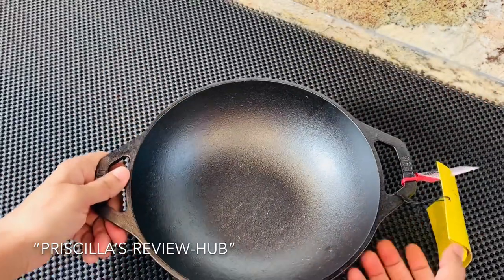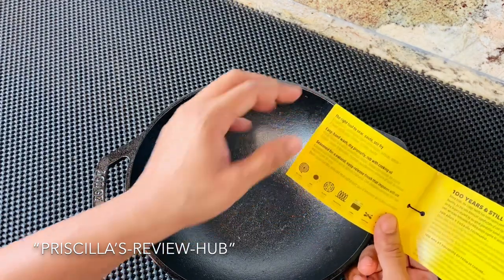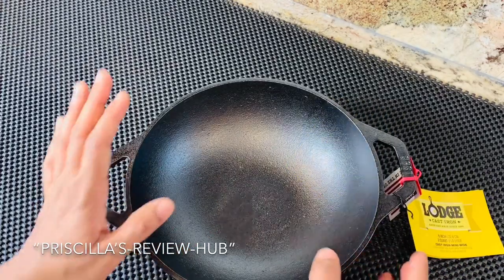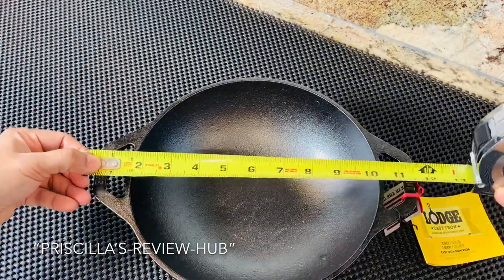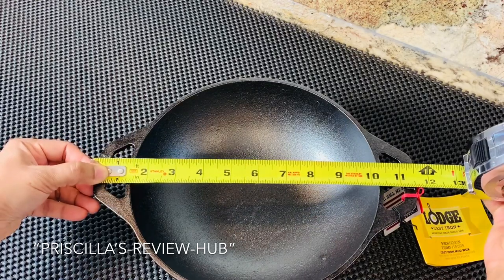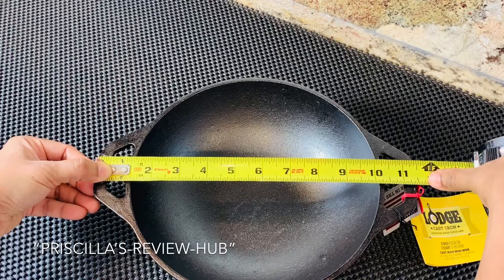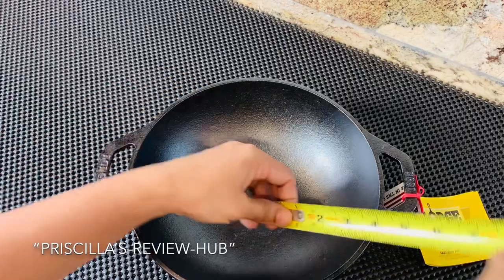Looking at the measurements, it has very clear instructions and it's perfect for searing, sautéing, and stir frying. From end to end it measures about 11.44 inches in length from one handle to the other handle, and the total height...